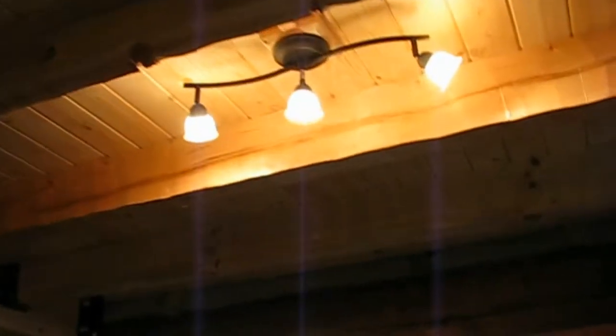The electricians came and put our pendants in. Looks like you can't really see them for the glare. She picked out a little sort of traditional track light for over here. And have a look up the stairs at our beautiful cable rails.